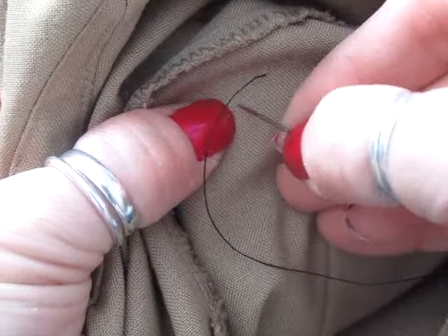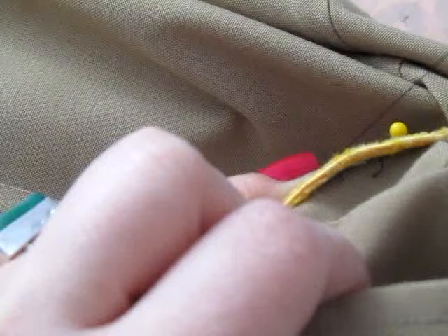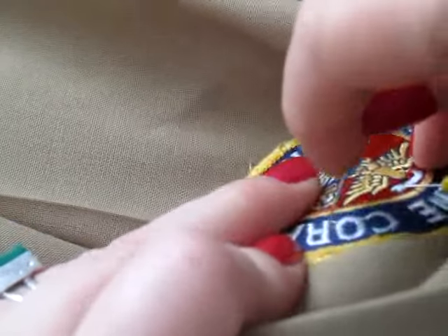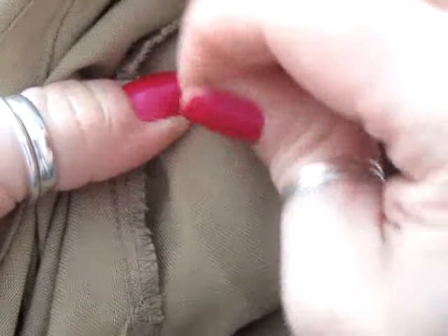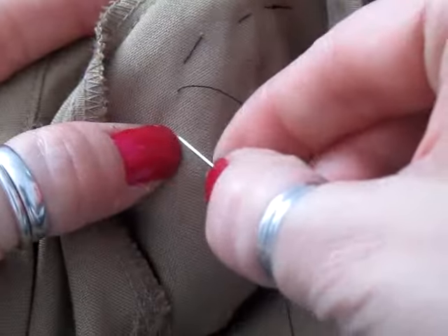Try to keep that fabric nice and smooth. Come from under, give it a pull. Come from top, give it a pull. It's called a running stitch — you're just going to do this all the way around.